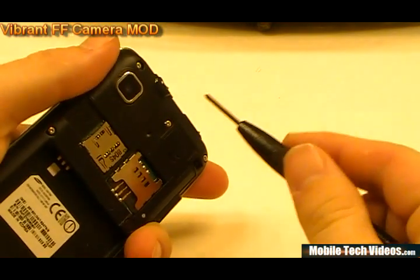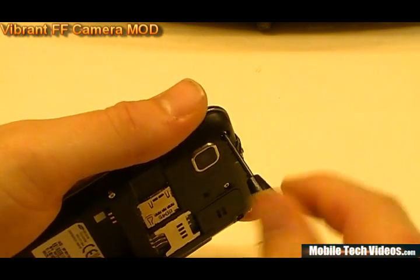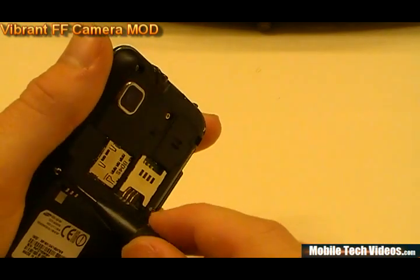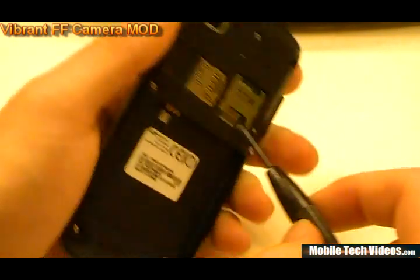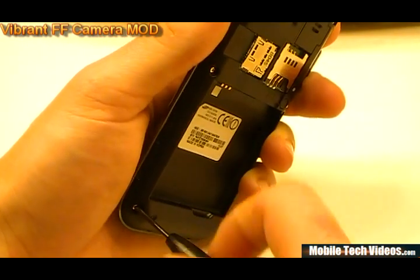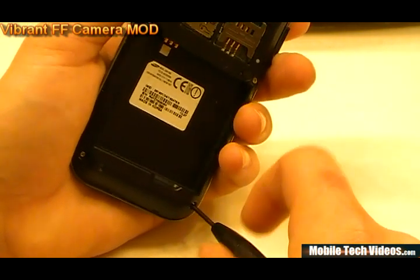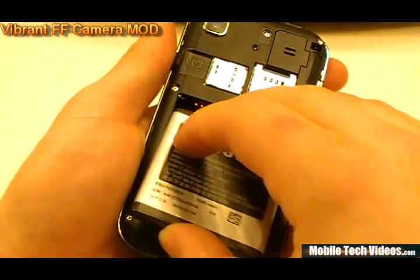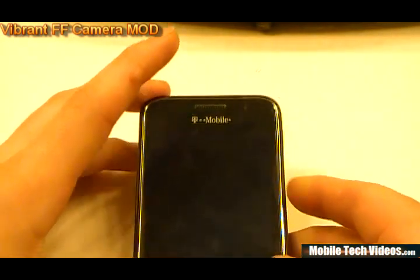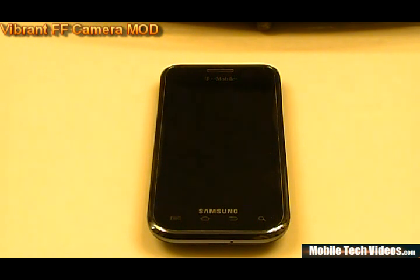Now reinsert each of the seven screws we removed in the original step and tighten them down to a comfortable, firm tightness. You do not have to go crazy with this — I don't have a torque spec, and it would likely be less than inch-pounds anyway. Just use common sense and don't go very tight, since we're screwing into retainers seated in plastic and it would be very easy to break one. Once that's done, pop the battery back in and install the rear cover. Flip it over and we've got a clean, factory-looking front facing camera. We'll add software support and get back for final tests.